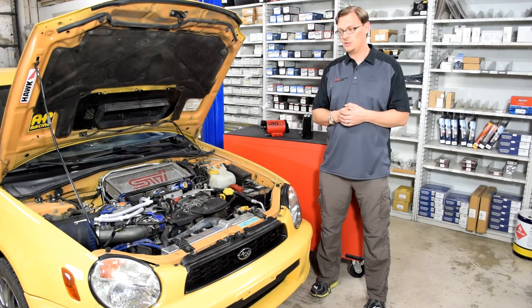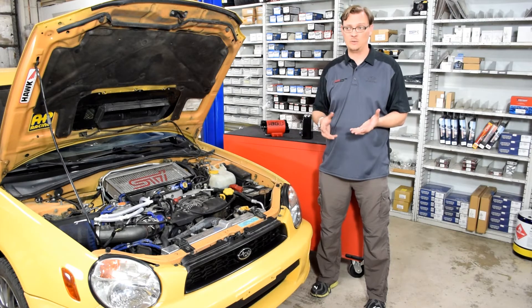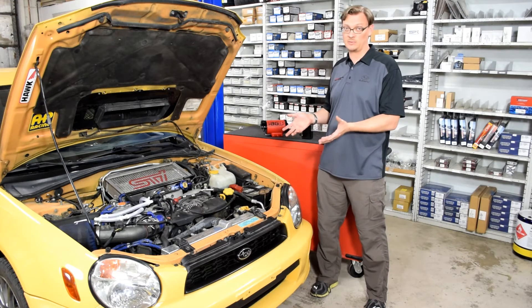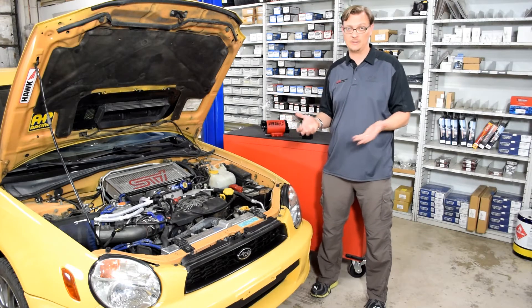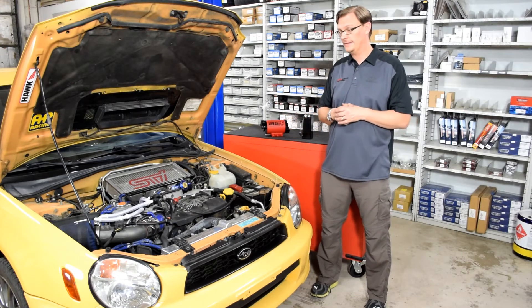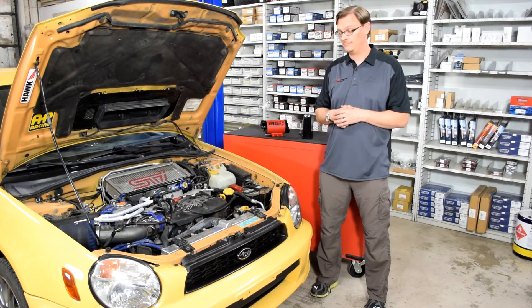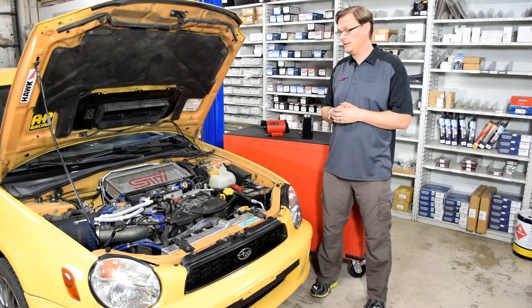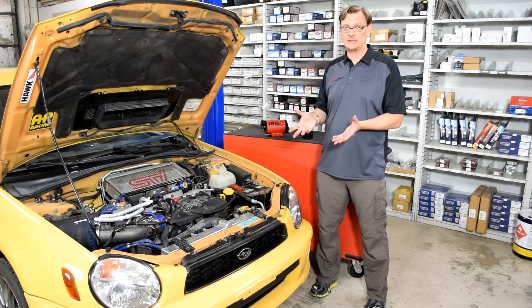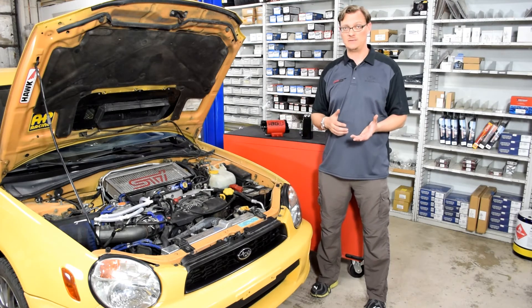What we decided to do is to start and seek out a baseline. On our 2003 WRX project car here, we have a 2.5 liter engine that's pretty low miles — about 6,000 miles, pretty fresh. The seals and everything are all new and the engine seems to be running great, so it should all be pretty tight. That should give us a platform to get some good baseline information as far as what kind of volume is moving through the PCV system.